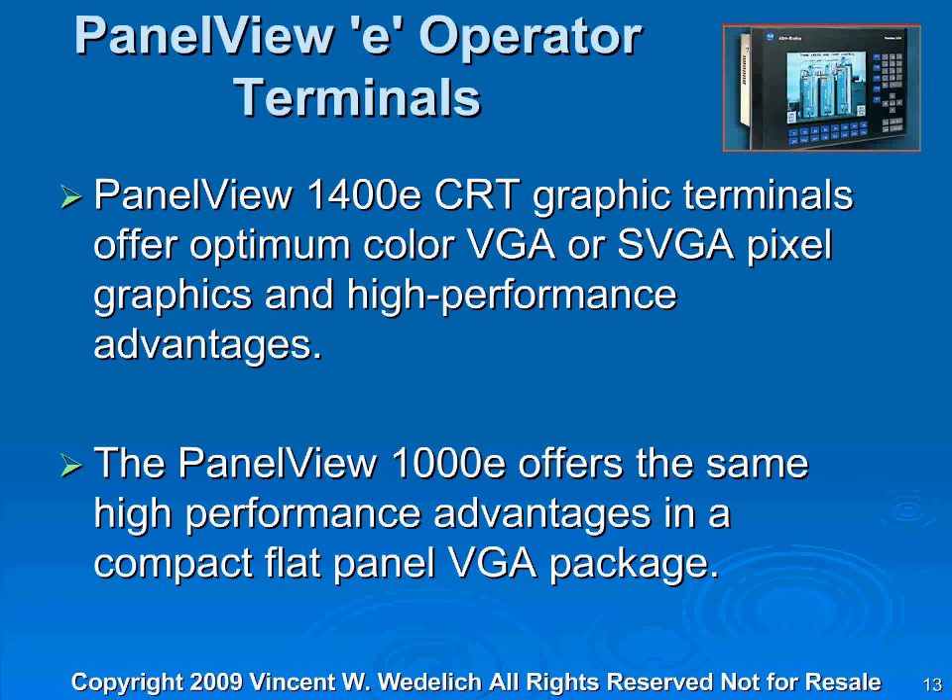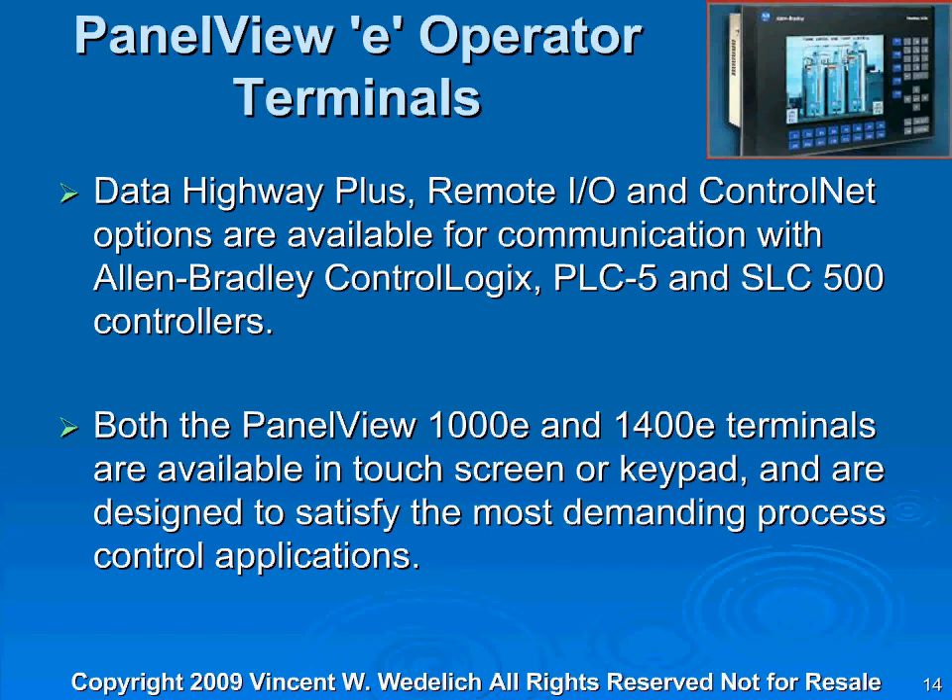The only drawback is if it fails or breaks, they're hard to get a hold of, and I don't even know if they make these anymore. With the PanelView E Operators, you get all these modules that you can snap in — communication modules — so it's not a problem. You get Highway Plus, Remote I/O, and ControlNet options. These are all available communications with Allen-Bradley control logics, PLC5, and SLC 500 controllers. Both the PanelView 1000E and 1400E terminals are available in touchscreen or keypad versions.